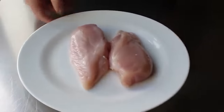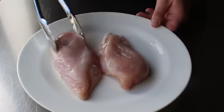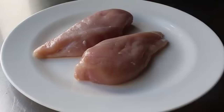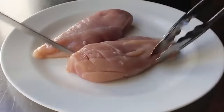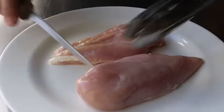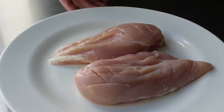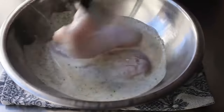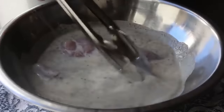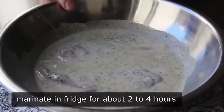Once our marinade is mixed, find a couple of boneless skinless chicken breasts — these don't contain the tenderloin. One thing I like to do before dunking these is take a sharp knife and make a few relatively shallow slashes in the thick end — like three or four one way and three or four the other. That will help the marinade get into the chicken better, and it will also help that thick end cook more evenly relative to the thinner end. Toss them in the marinade until very well coated and submerged, then transfer to the fridge to marinate for two to four hours.